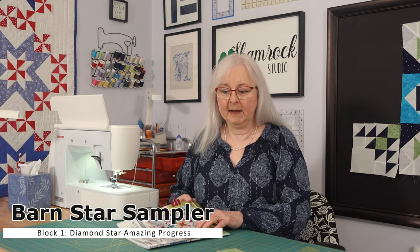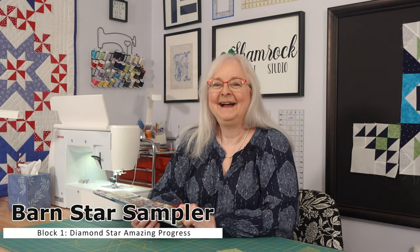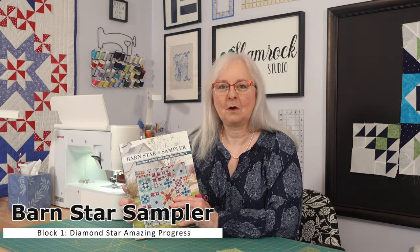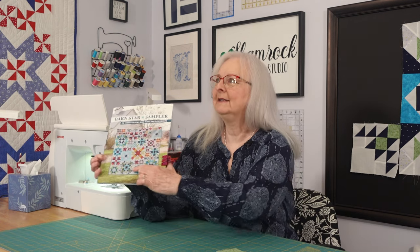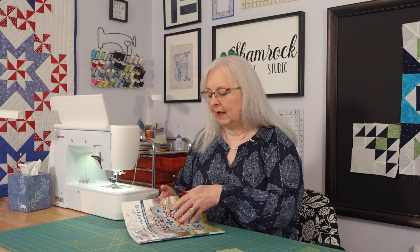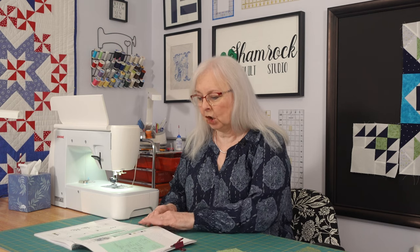Well hi there and thanks for coming back. We're working on this project from the Barnstar Sampler and we're working on this block right down here — this block right here. This block is called Diamond Star and it's one of the larger blocks, or the largest block size-wise in this project. It has a lot of little pieces, and last time we were beginning to make the half square triangles and trying to figure out how they were coming together.